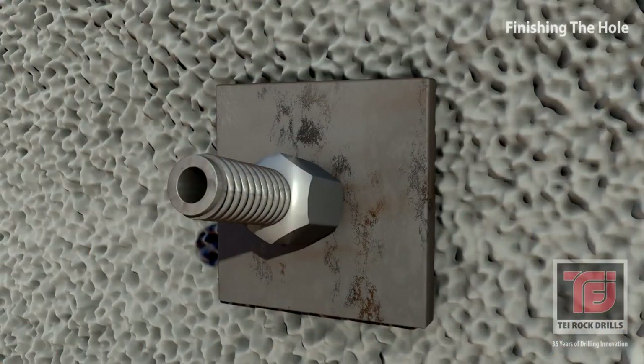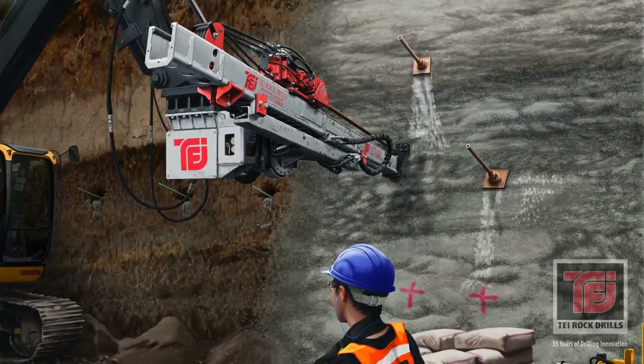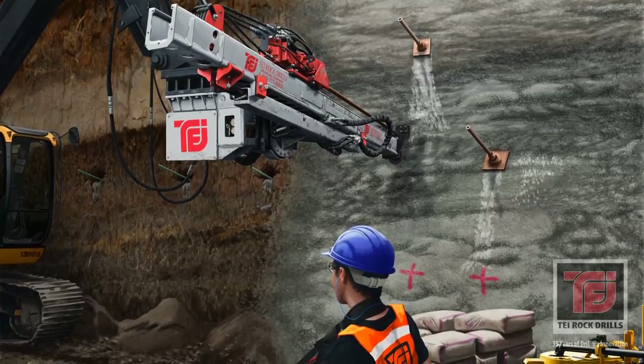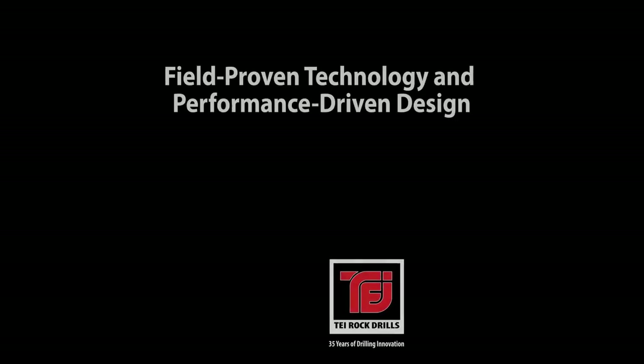After the final structural grout has filled the hole, unthread the final hollow bar and move to the next hole. TEI manufactures the construction industry's most advanced drilling platform. Our American-made drills are designed specifically for the efficient installation of hollow bar soil nails and micropiles.